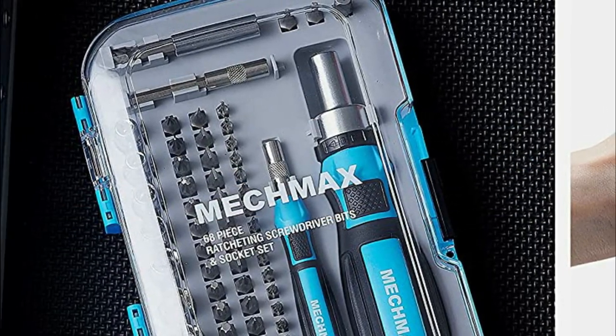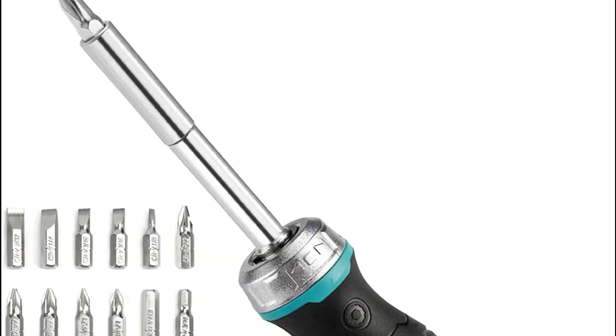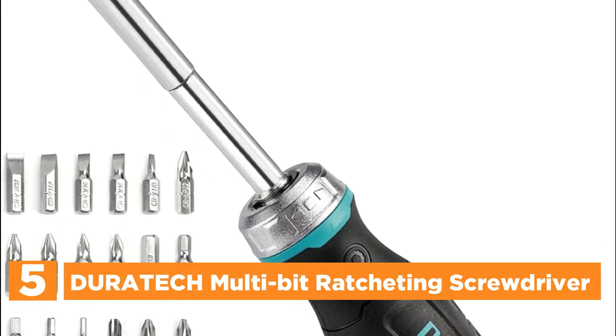So, let's get started. Starting off our list at number 5, the Duratec Multi-Bit Ratcheting Screwdriver.